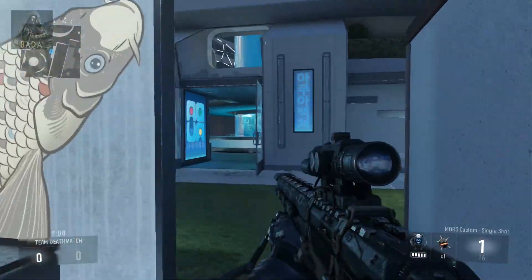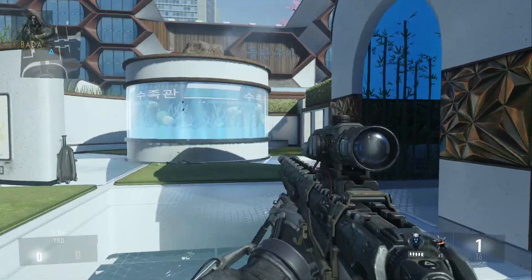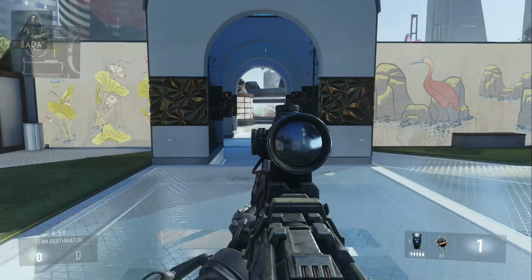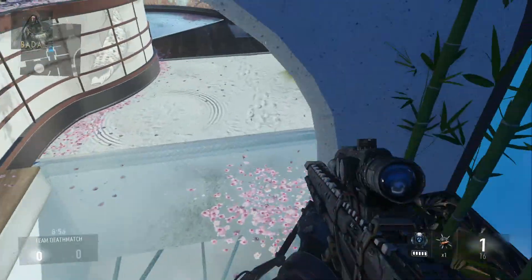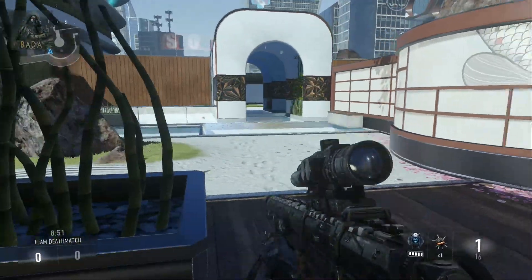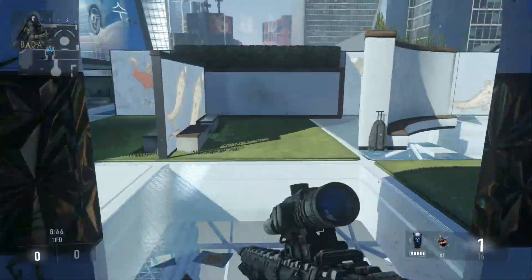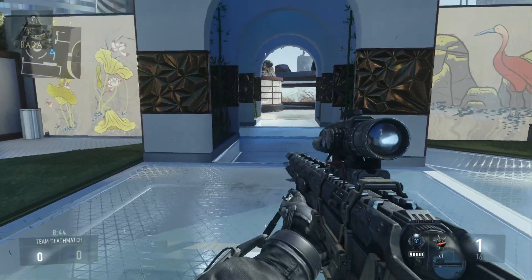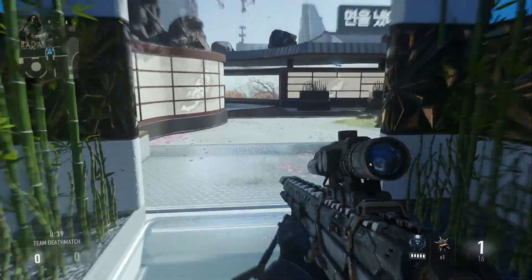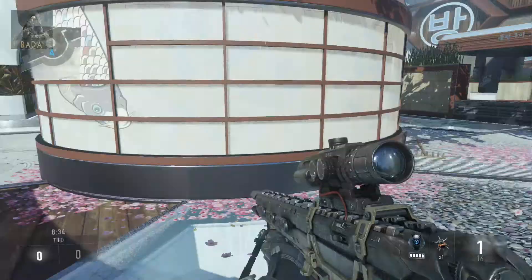We'll just get straight into it. If you want to move from point A to point B as fast as you can, we'll use this little archer with the lines here so it's easy to tell where we're moving. The quickest way to do it, instead of just sprinting and exo-sliding, is to sprint, then jump, boost, jump, boost. You actually move a fair distance in a short period of time.